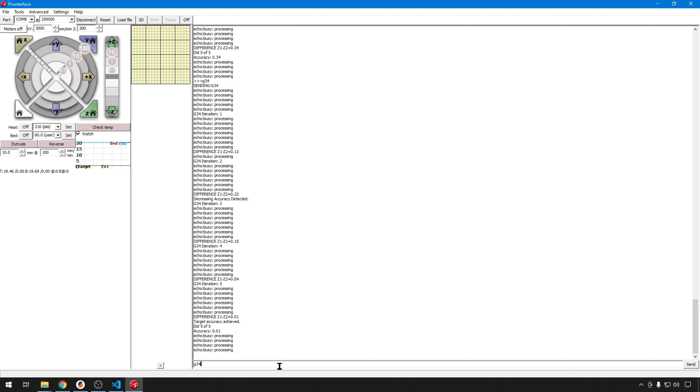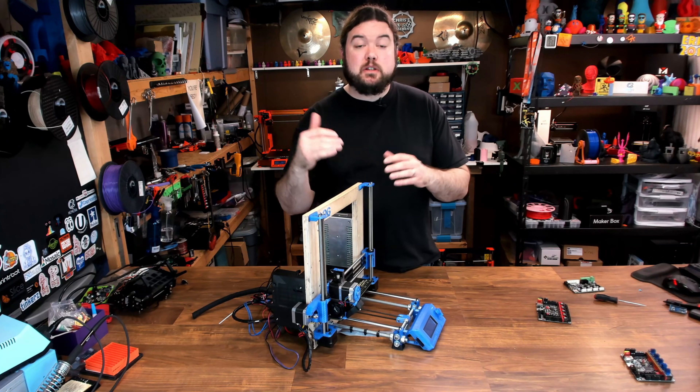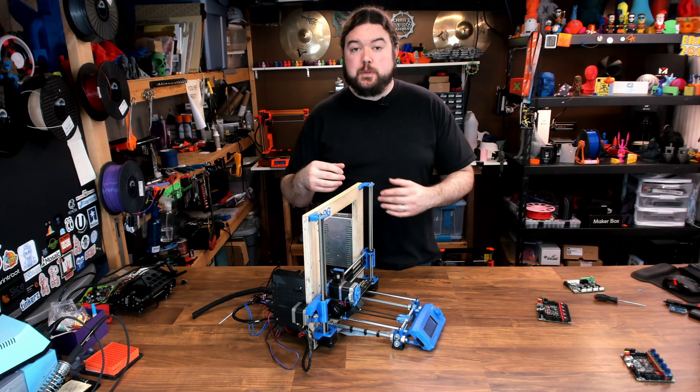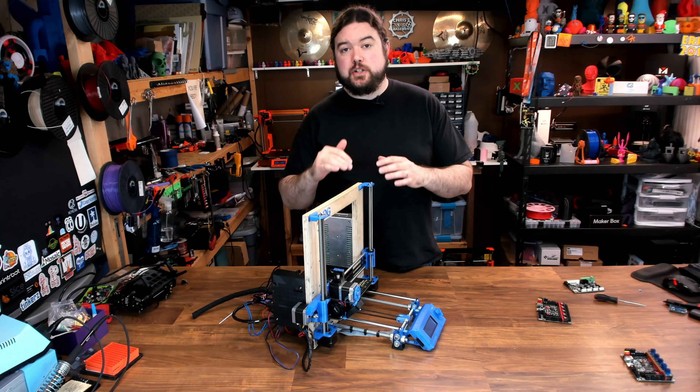If you have a printer that might be really far out, or you have a really long X gantry, you might want to consider upping those iterations. The default stepper deactivate time will be useful as well — after you run G34 after boot, you can enable the hold current and it will always keep a little current on the motors so you don't have to run it again. If you keep your printer on a lot, this might be more useful. So if you're concerned about your Z motors losing sync, you might want to consider running one of these processes every time you boot the printer.